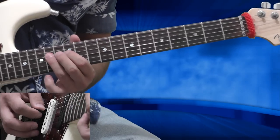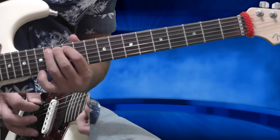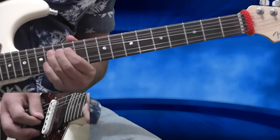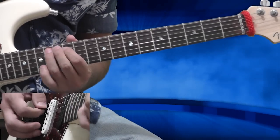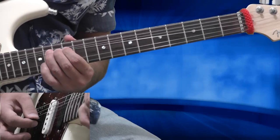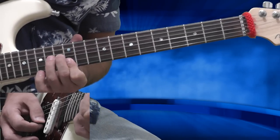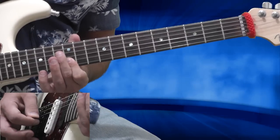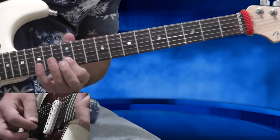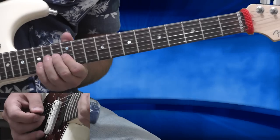Now I'm going to the G string, 14th fret full bend, and then I'm barring the 12th fret of the B and high E string. I'm playing the B string 12th fret, then an upstroke on the 12th fret high E string, downstroke on the B string 12th fret, and then with my pinky the 15th fret. So everything sounds like that.